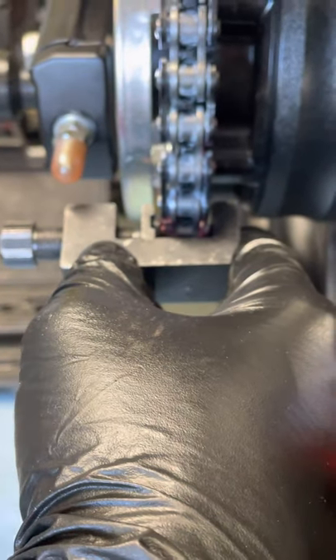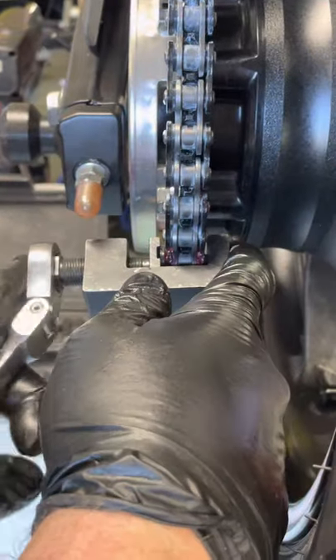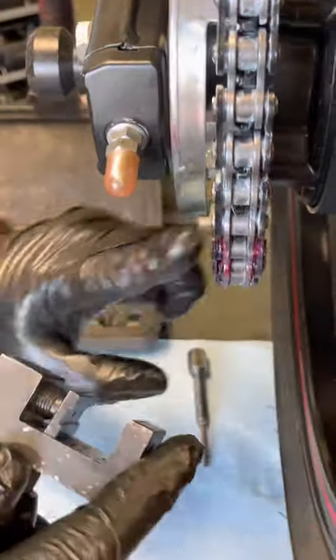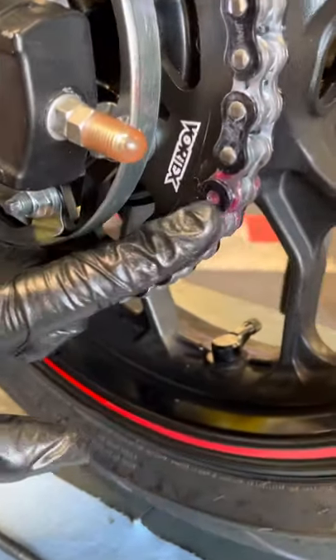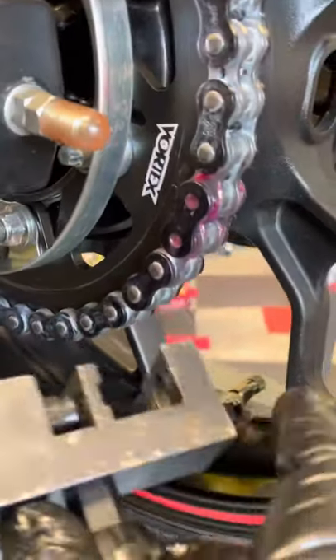Tighten it down by hand, then grab the wrench and tighten it down nice and slow. Stop about halfway, take it off, and make sure it's lined up nice and going in evenly. You can see it looks nice and even, so then proceed.